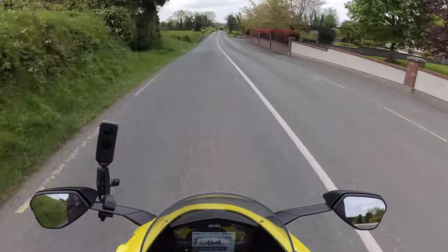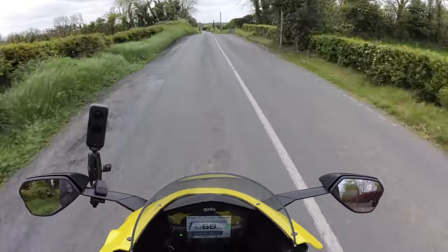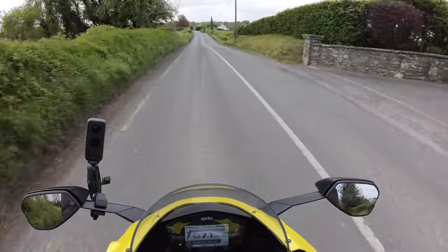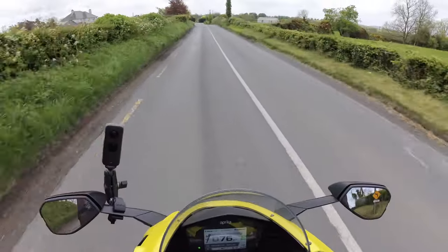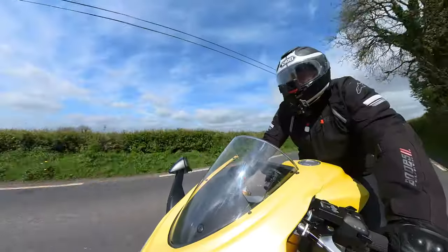I'm not a motor vlogger who likes to keep the camera running constantly, because I just haven't got time at the end of the day to go through all the footage looking for bits I've said. I'll literally only switch the camera on when I've got something to say.